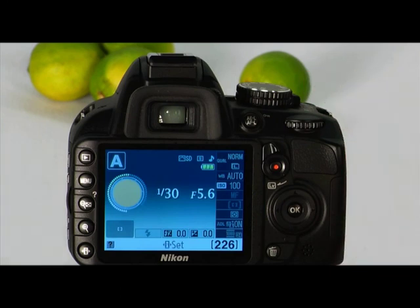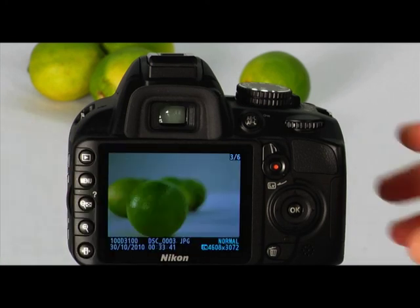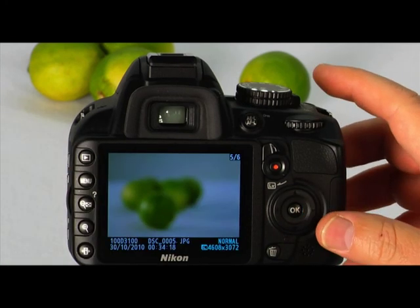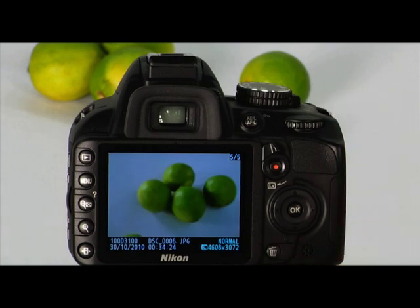Press the shutter button halfway down to cancel zoom mode and continue taking pictures. To delete an image, press the playback button, select the picture you want to delete, then press the delete button. Press the delete button again to erase the image — it will then be deleted from the memory card. Once an image is erased, it cannot be recovered, so make sure you no longer need the image before erasing it.